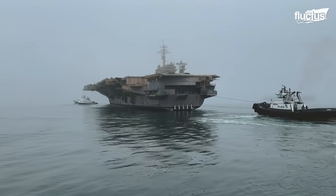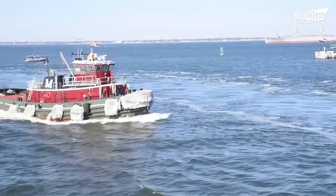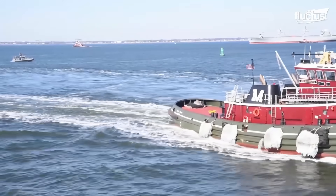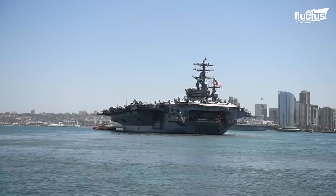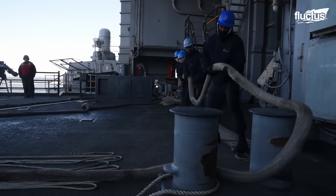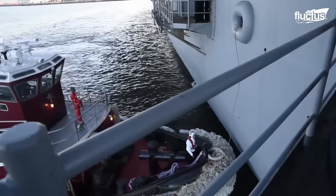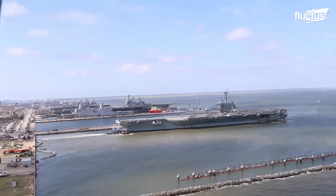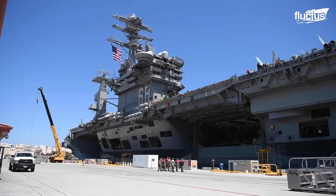Mooring a Nimitz-class aircraft carrier requires perfect coordination. First, tugboats aid the enormous vessel in approaching the pier. The bosun and deck crew prepare fenders to protect the hull in case of contact. As the ship approaches the dock, lines — hawsers and mooring lines — are prepared and thrown to line handlers on shore. Mooring winches manage the slack on these lines.